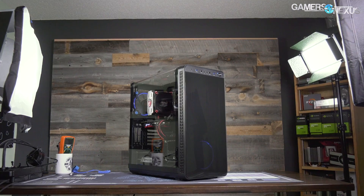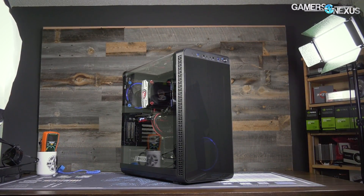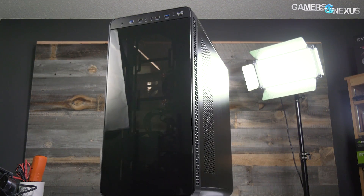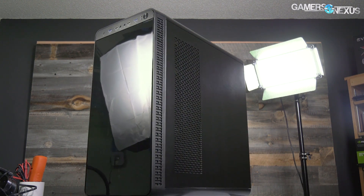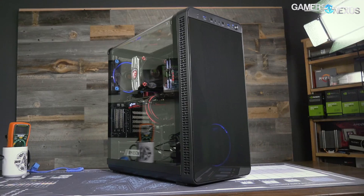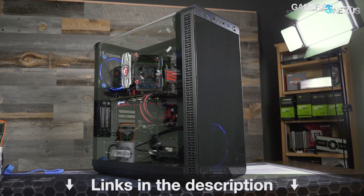Before that, this video is brought to you by Thermaltake's View 37 case. The View 37 focuses on highlighting custom PC builds with its full panoramic window and tinted front acrylic. In our thermal testing, the View 37 performed reasonably well when considering its looks-focused build, which is partly thanks to the airflow design and the removal of a bottom power supply shroud. For a balance of looks and performance, check the link in the description below for the View 37.